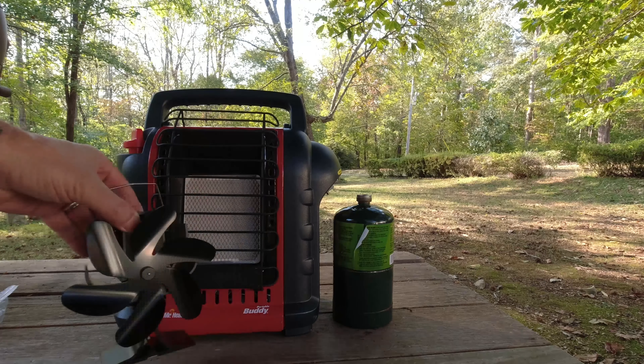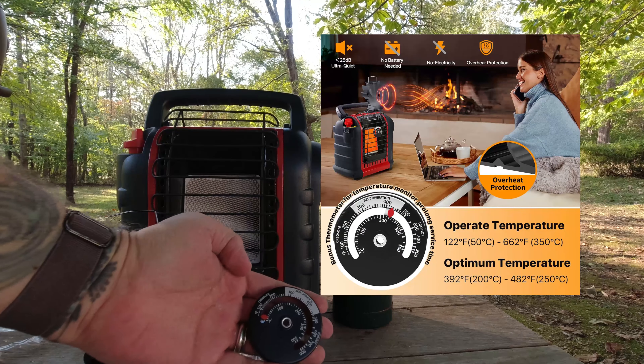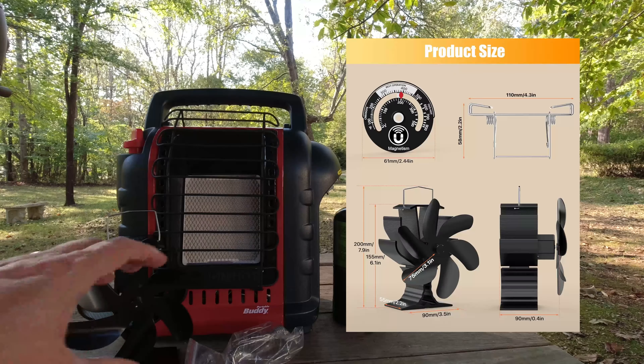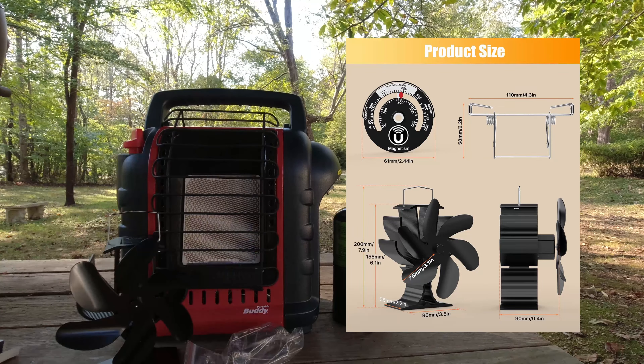Now this particular kit that Hi-da-Life sends comes with a bracket to connect it to the grate on the heater, and also a pretty cool little thermometer. The thermometer gives you an idea of basically how much heat is coming off of this thing. It's fantastic. So you have a complete kit — you've got the fan with a nice little handle, the bracket to mount it, and a thermometer to make sure things don't get too hot.